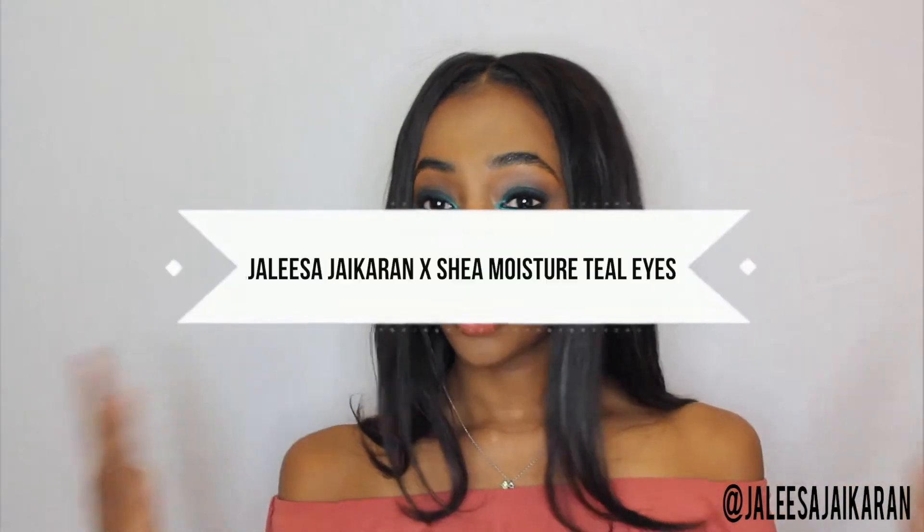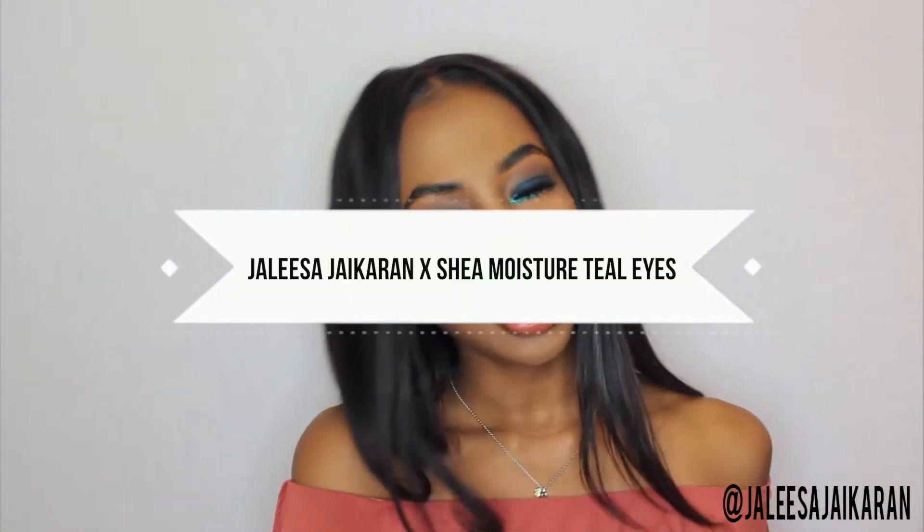So today we're doing a little bit of a Shea Moisture tutorial. I do have a bronzer from them but I'm still feeling it out, so I'll probably get back to you on that in a future video. What I have fallen in love with are their lip liners and their eyeliners, so I'm going to be showing you how I use those for this look.